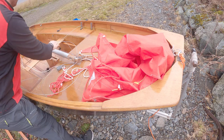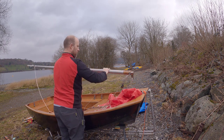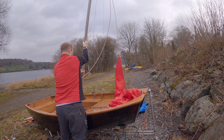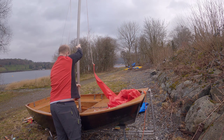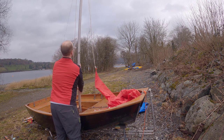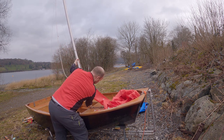Right, next job is to get the mast up. You might not see the top of the mast but we'll see it going up. Interestingly the mast seems very — that's it, yeah. I didn't think it was going to go in there — it just needs a lot of tension.